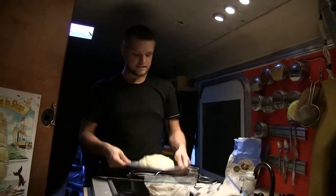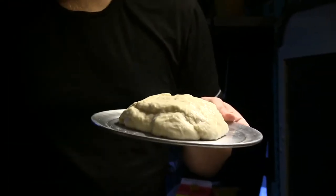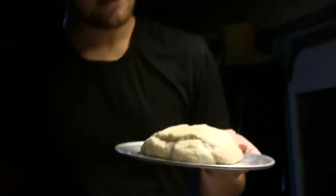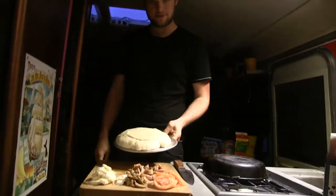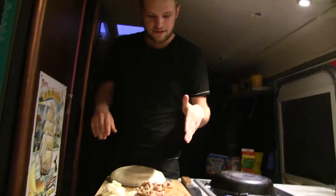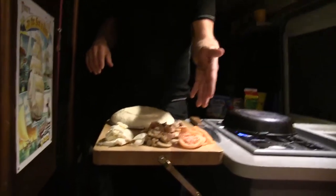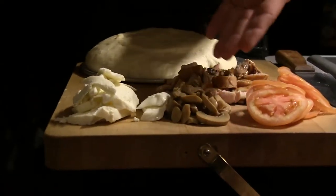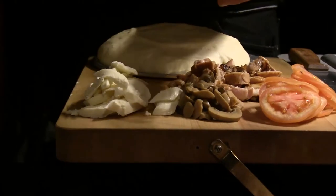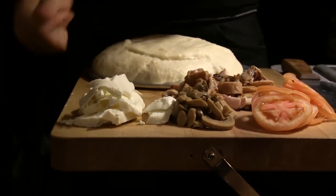Our flatbread is rising right now — it's almost there. Put a little bit of oil on it. It's been about half an hour and the dough has nicely risen. Here in front of us are the ingredients: chicken, pre-cooked; tomatoes sliced as thin as I could slice them by hand; some canned mushrooms; and mozzarella sliced up nice and small so it'll melt.